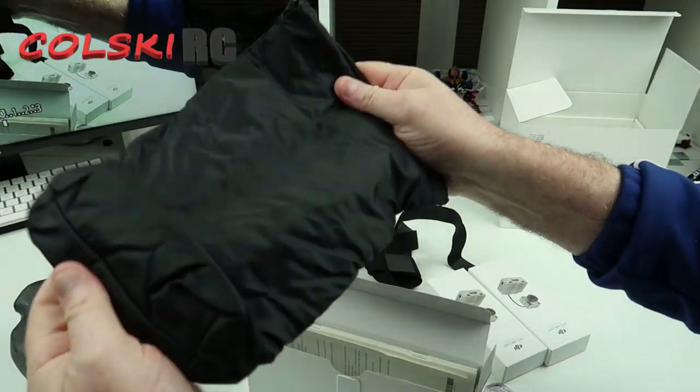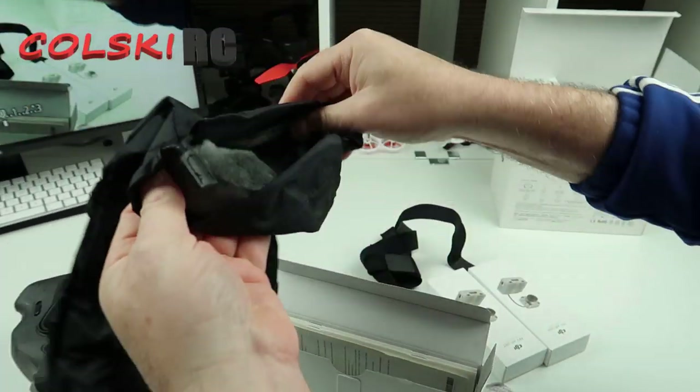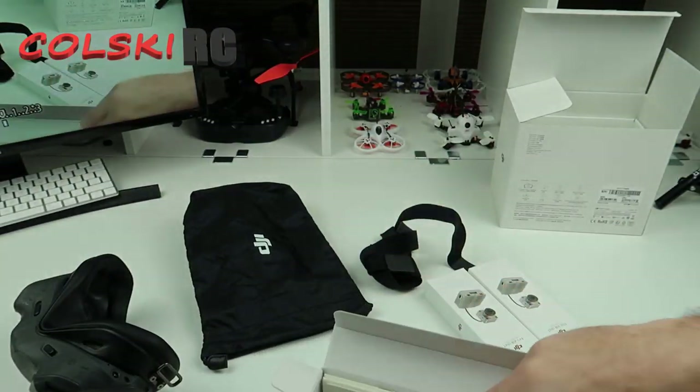So this is a bag for the goggles. It's actually very thick and lined as well, which was a surprise — I didn't expect that.